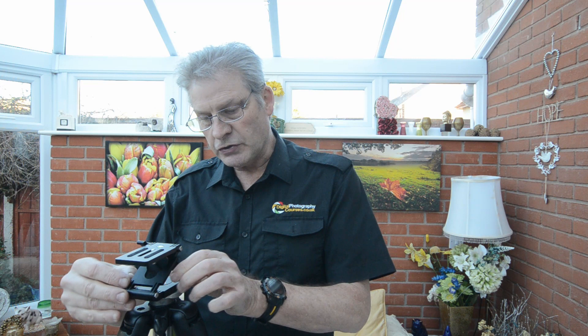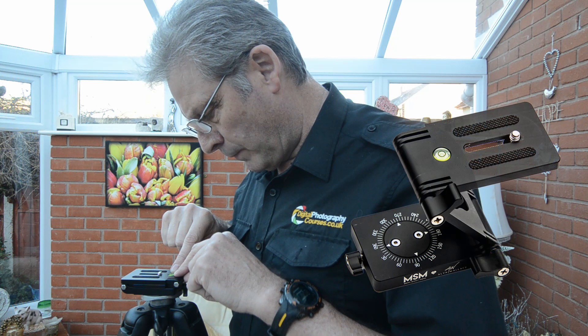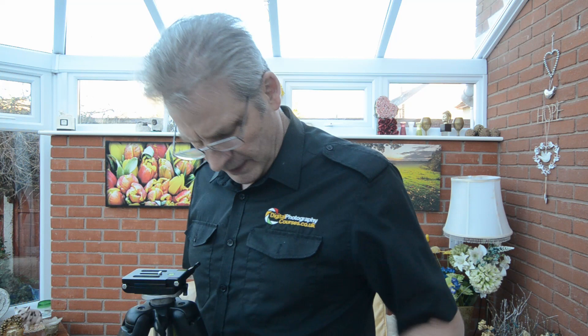One thing you want to do straight away is make sure it's level. To do that, just loosen everything off. Look on the top here and we have a bubble level — just make sure it's level, which you can do by using a levelling base, or just adjusting your tripod legs slightly.